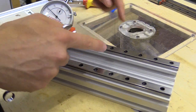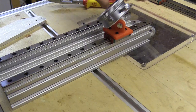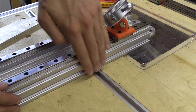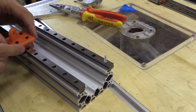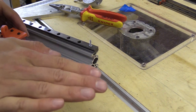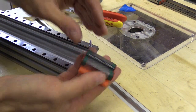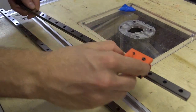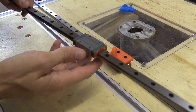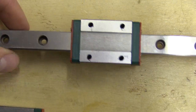This jig will allow me to keep the bars parallel, but I'm going to need to make something else to keep this edge of the rail 4mm in from this edge of the C beam. You can take these blocks off the rail but you've got to be really careful not to pivot up or down as you do so, otherwise you can pinch the balls. I need to work out a way to improve this and I've got a few methods I intend to try.